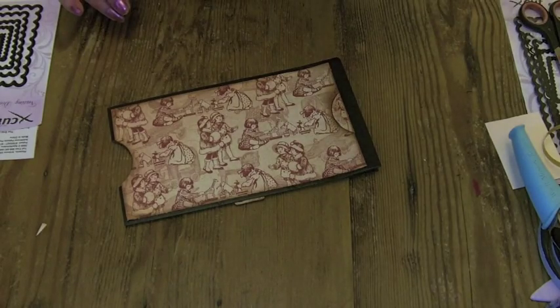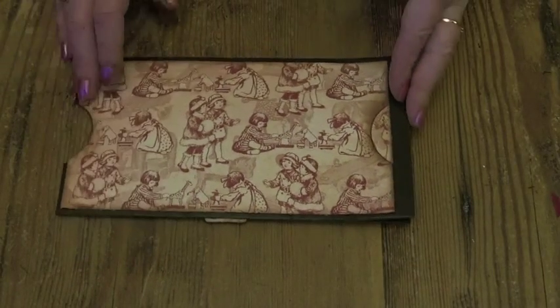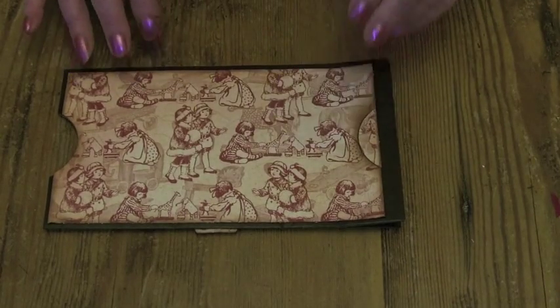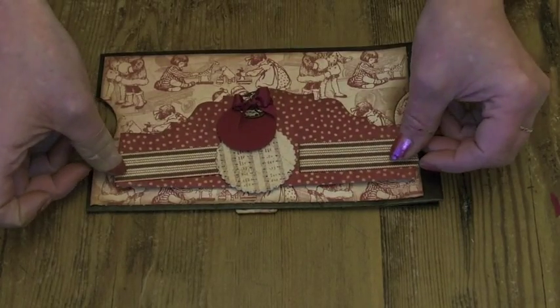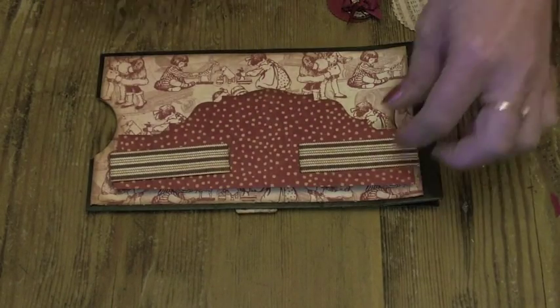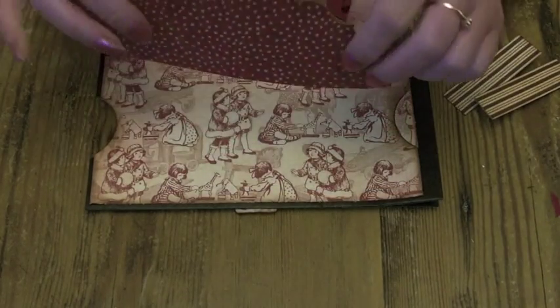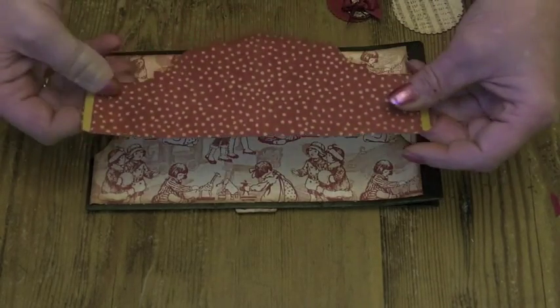Let's zoom in a little bit and I can take you through what we're going to do. I've stuck down both edges of the paper bag and we are going to add on this decoration. So from the papers that you've got left, if you're following me, cut out from the same paper that we've just used to stick down here.